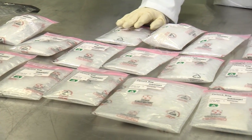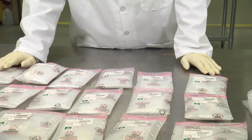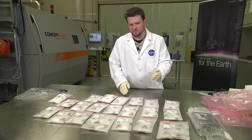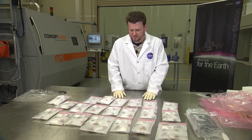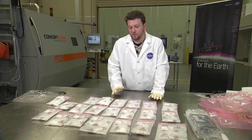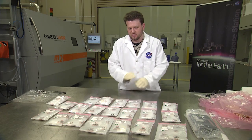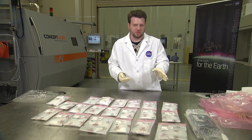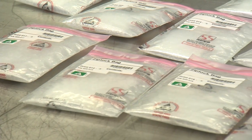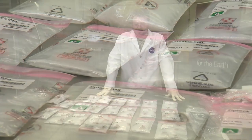Now that we have everything out of the box, we'll start testing them. First they'll get their pictures taken so we can get an official comparison of the ground control samples, which we've already taken pictures of. If there's any visible difference between the parts, we'll take note of that. Then they'll go through structured light scanning, which scans the outer geometry and compares that back to the original CAD model. We really want to find out if there's any difference in how the layers adhere to each other in microgravity versus 1G.